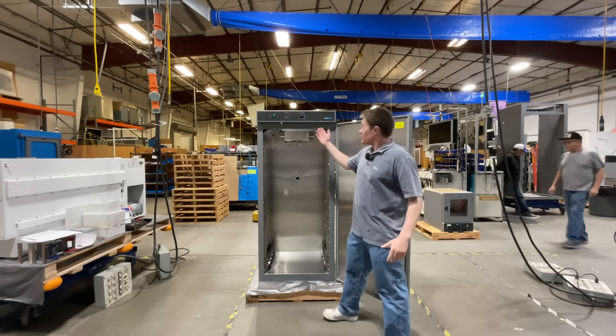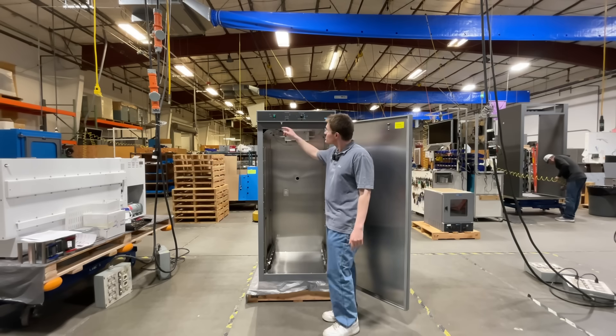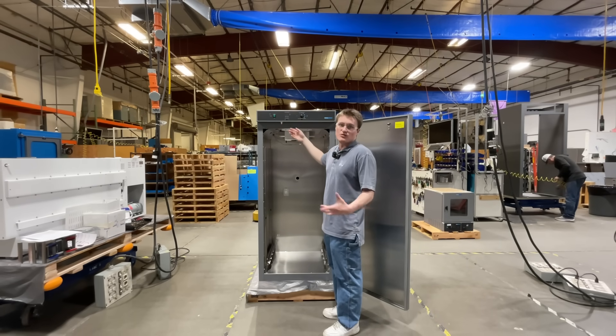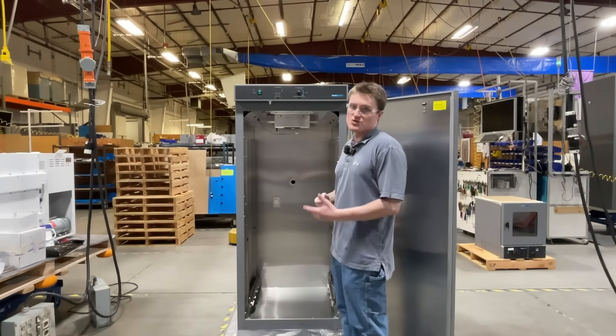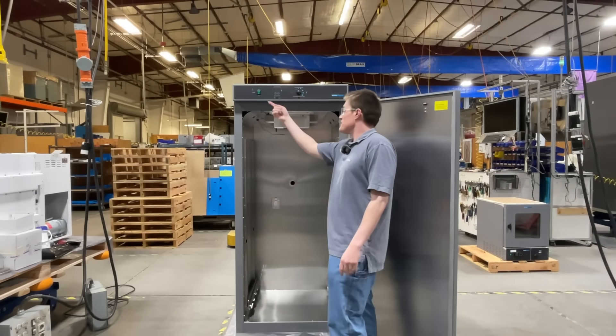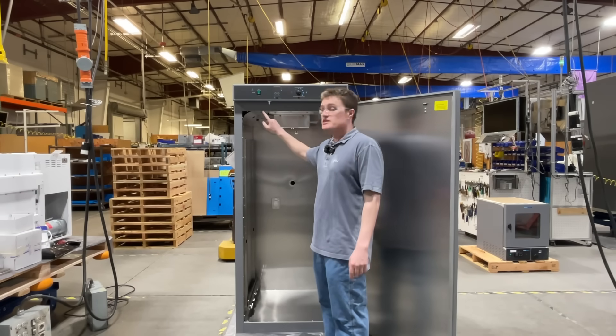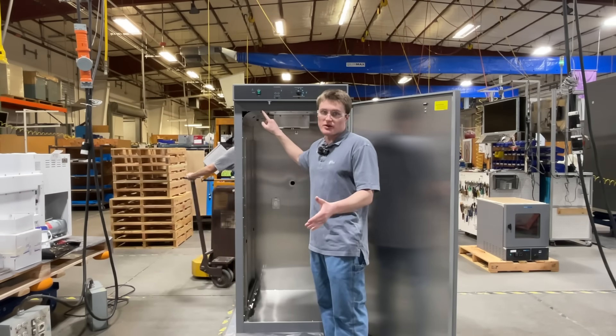Looking inside the unit, you will find two sensors. First, this is the light sensor, similar to one you would find on refrigerators commonly found in your homes or dorm rooms. This operates the light bar, found right here. This sensor prevents operation of the unit while the door is open.